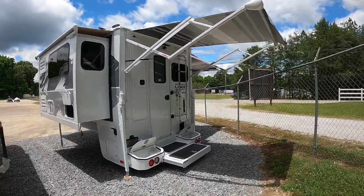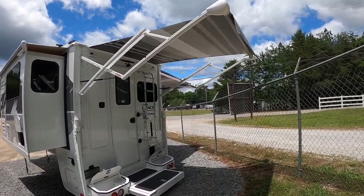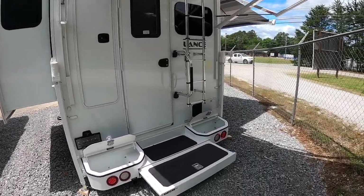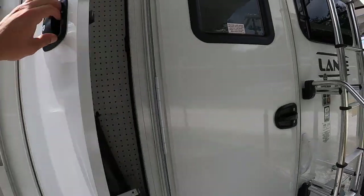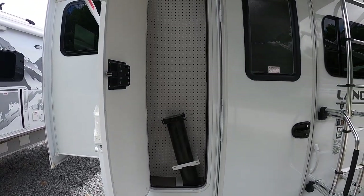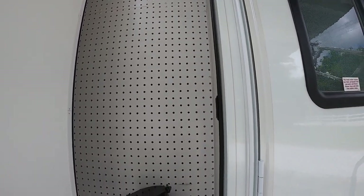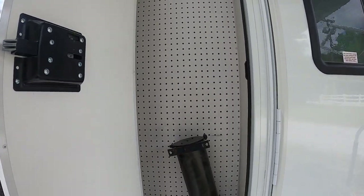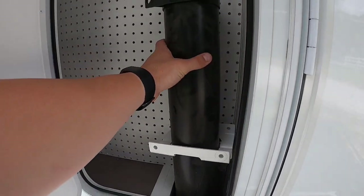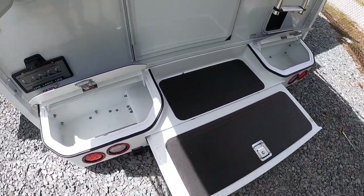Moving on to the back — I've got the awnings already out. The back one doesn't have auto wind-sensing but the side one will. There's a ton of storage on the back. You have a storage compartment next to the door where you can put tackle, pegs, rods — it comes with a pegboard. There's also a designated sewage hose pipe compartment, though most people use one of these back compartments for it.